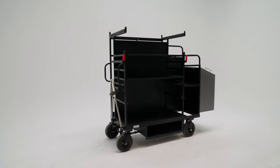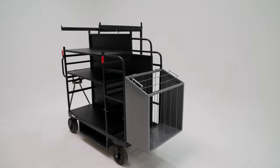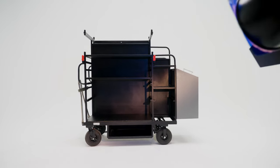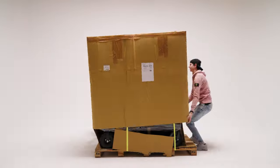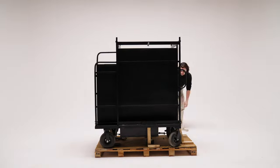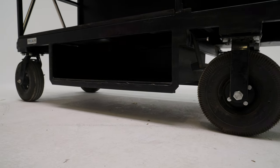Hi guys, welcome back. Today we're going to talk about the ProAIM Vanguard — the solution to store and carry all your equipment. Last week we received a brand new Vanguard, and it's been a big add-on for our studio. Since we provide a lot of gear for our clients, we want to have the ability to carry it around with no hassle.